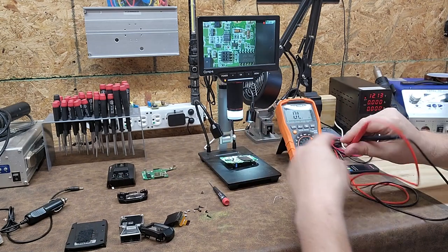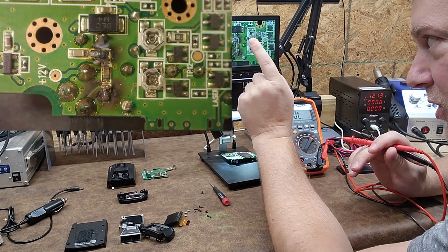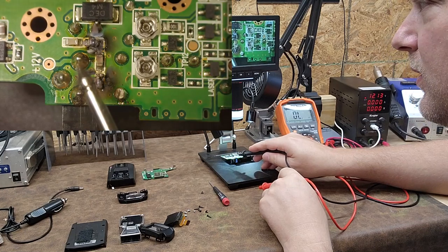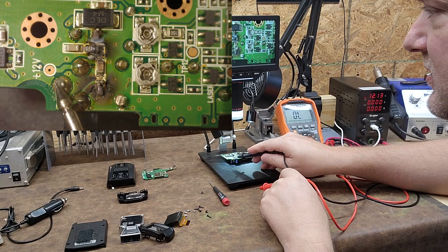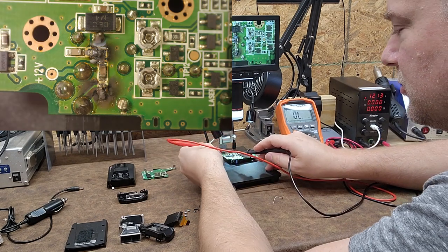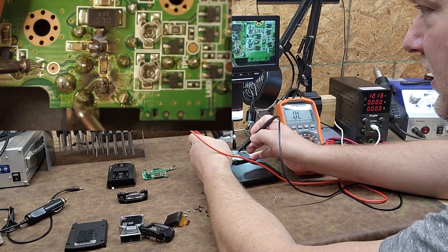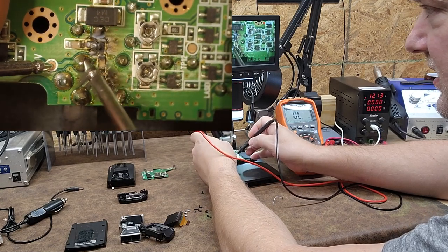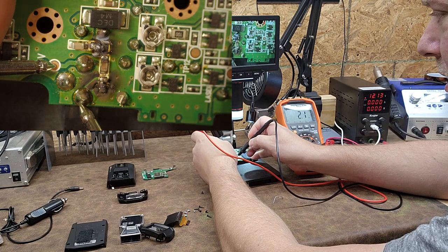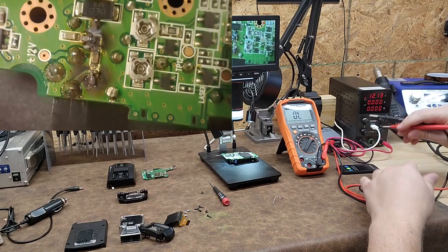I have a theory that this burned component and maybe this other burned component right here — which should be power filters — are the culprits. Right here is your negative incoming power and this one is your positive incoming power; the one off to the side is probably just for support. My meter is currently on continuity, and placing it on the 12-volt positive lead and the negative I'm reading about one to five ohms.